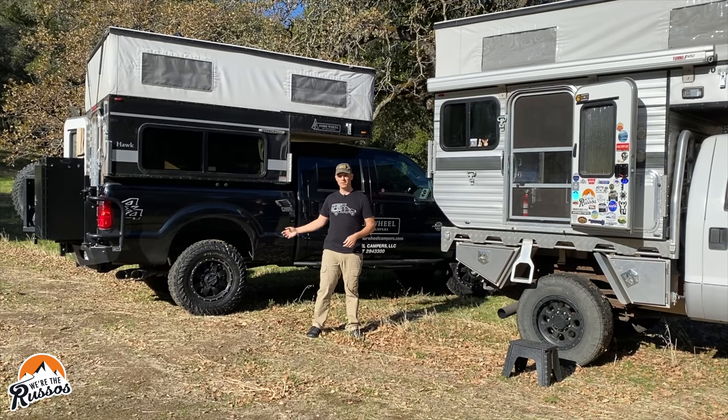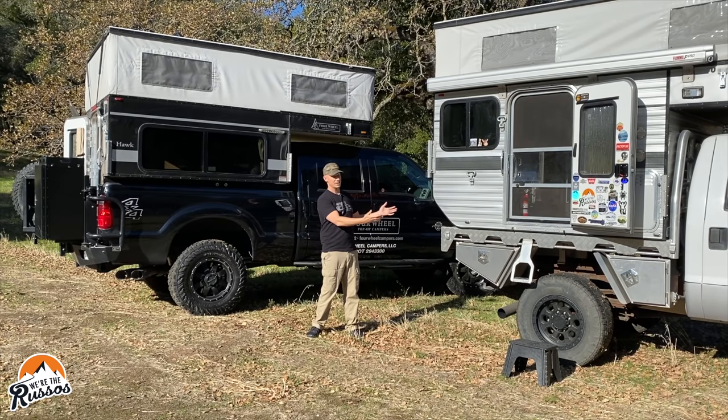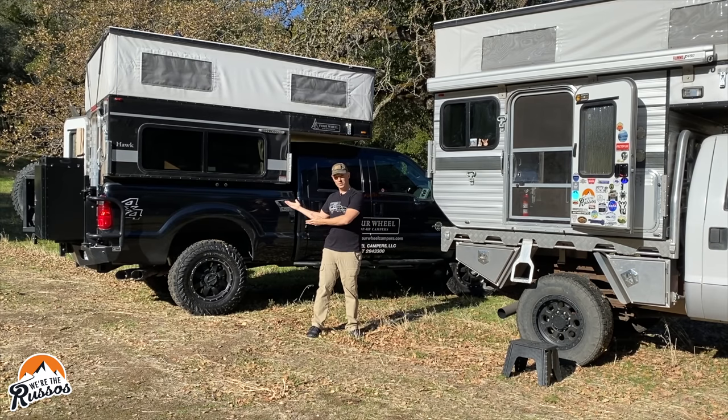The slide-in camper is meant for someone going camping for a weekend or a month at a time, and when you get home — or even at the campsite — you can put on your jacks, slide the camper off, and use the truck as a truck. Whereas the flatbed is essentially one whole vehicle, with the flatbed and camper being one piece. You could unbolt the camper and take it off, but getting it lined up and bolted back together is going to be more difficult than with a slide-in.